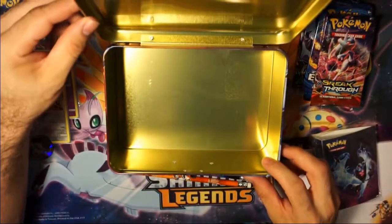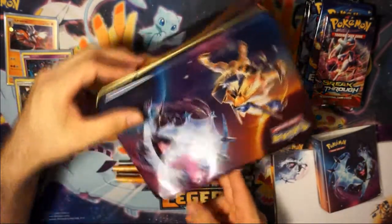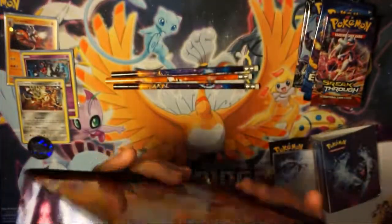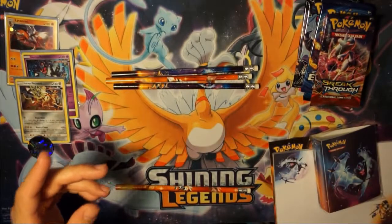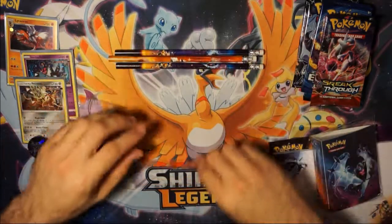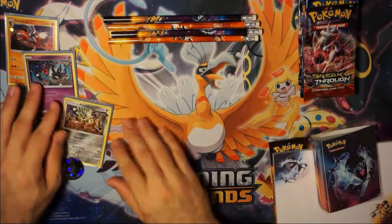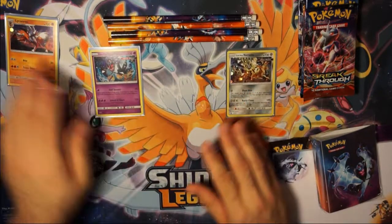And there you have it — the empty tin. This is what I was talking about before; if you look right there you can see how it's bent in a little. It's okay — it doesn't devalue it that much. What really devalues these things are the scratches, or if any of this paint comes off. I'll go ahead and leave that right there, get the trash out, and make this nice and presentable.